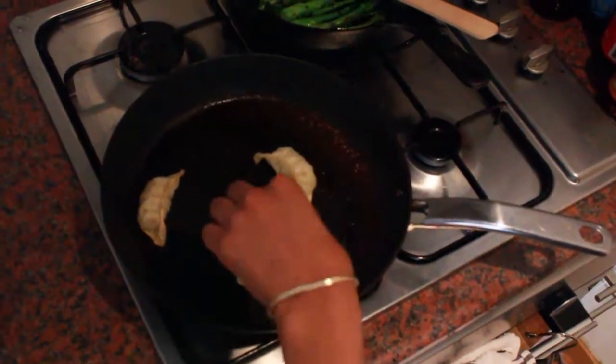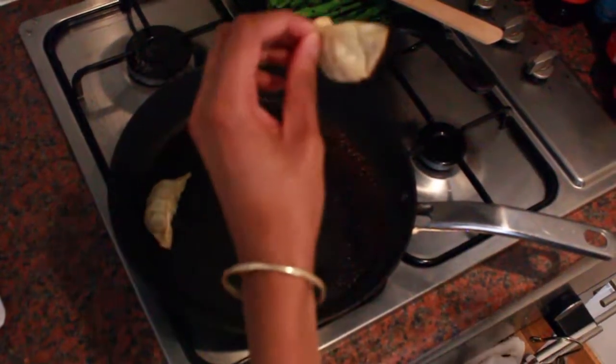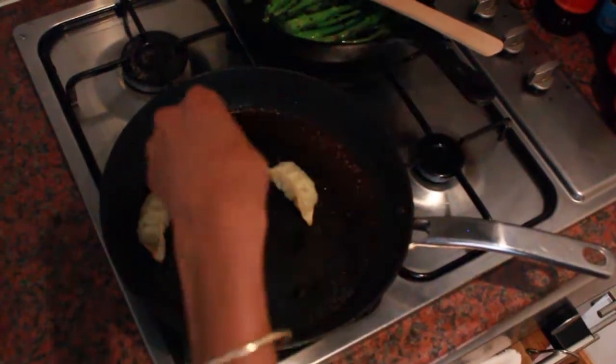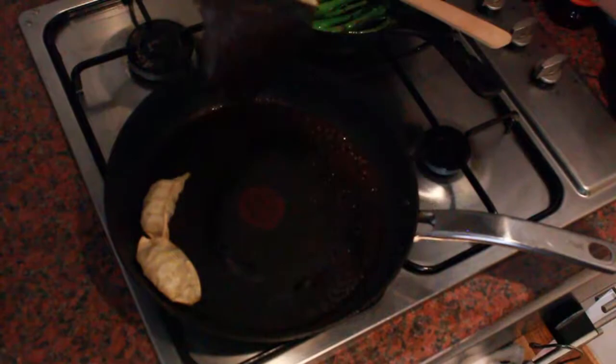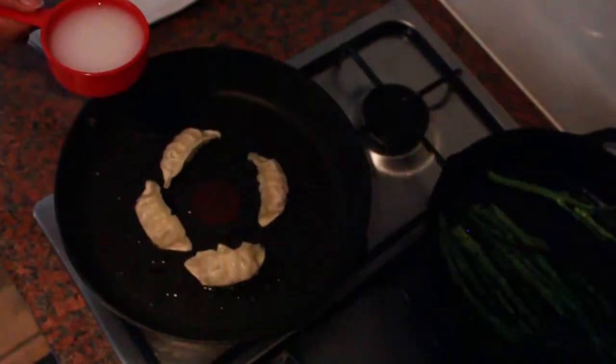We need a lid but I don't have one, so another pan will have to do. Okay, let's open it — oh no, I burned it. This is what not to do. Okay, take two. I turned down the flame to low.